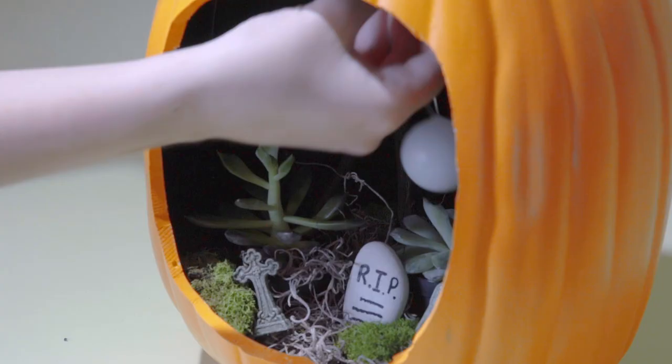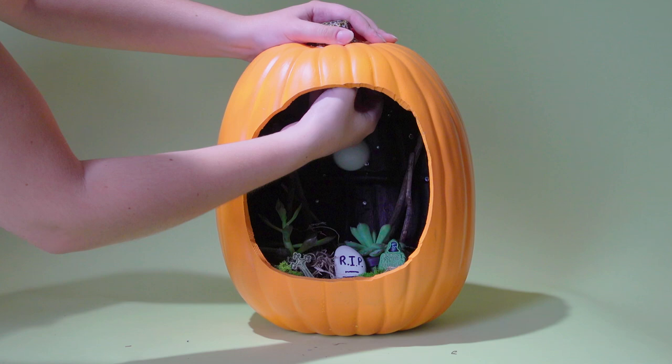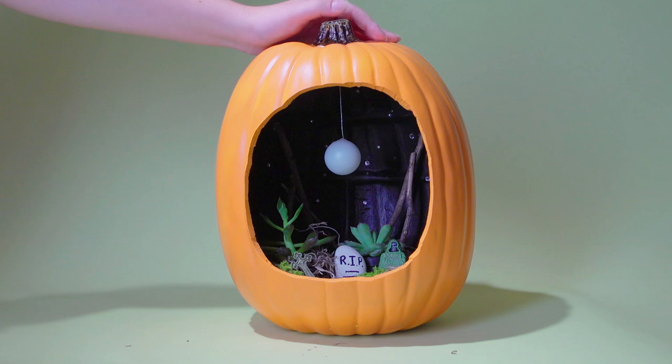For the final touch, take your ping-pong ball and glue it to a piece of string. Once the string is attached, glue the opposite end to the top of the pumpkin.